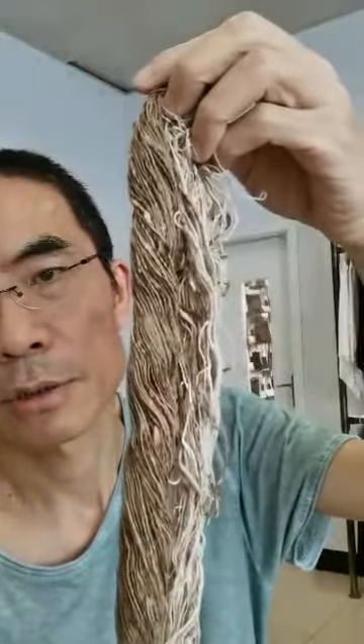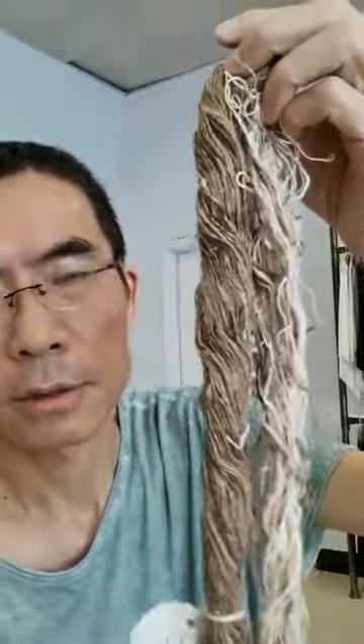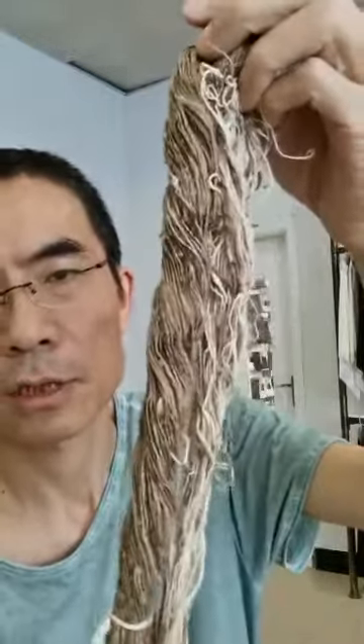And this is mulberry silk — sorry, it is a tussah silk. The golden one is mulberry and this is tussah silk.